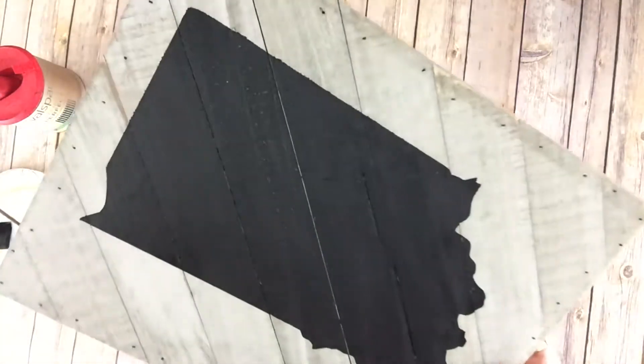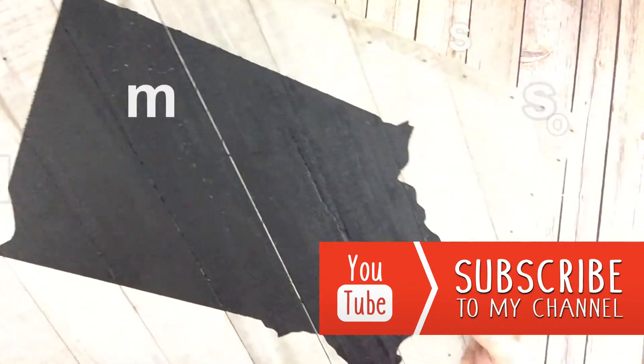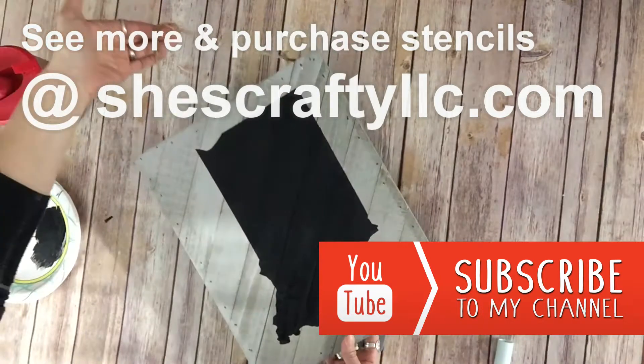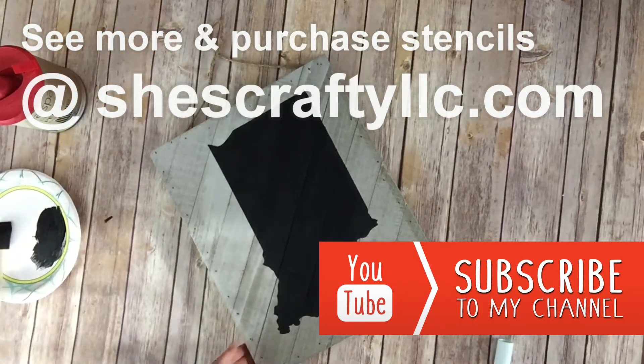Otherwise you should be all set to hang it wherever you want. Thanks for watching, and if you'd like to see more crafting ideas and videos, you can subscribe to my YouTube channel. Check out my blog, and if you need stencils, just head on over to my Etsy shop — you can order some there. Thank you.